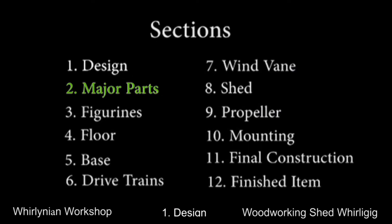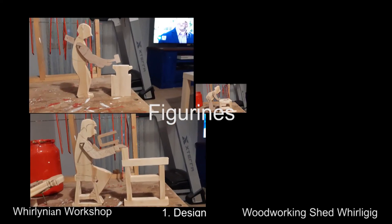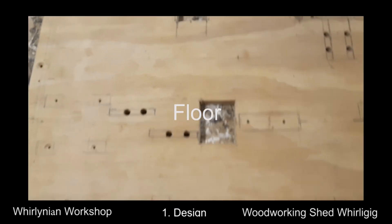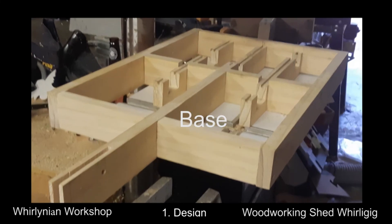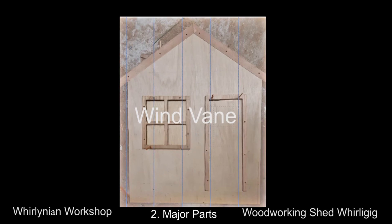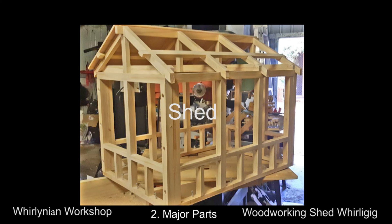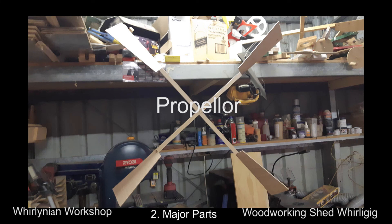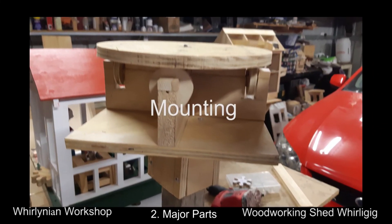The whirly gig can be divided into separate but related parts: the four figurines, the floor, the base, the three drivetrains, the wind vane, the head, the propeller, and the mounting.